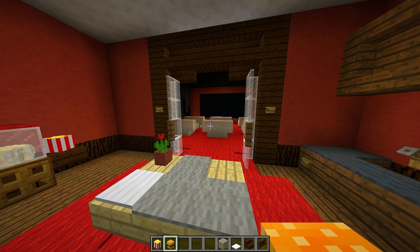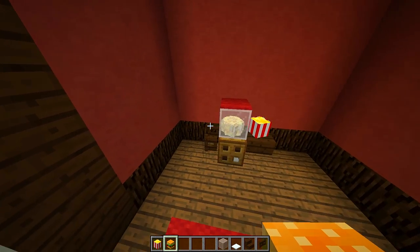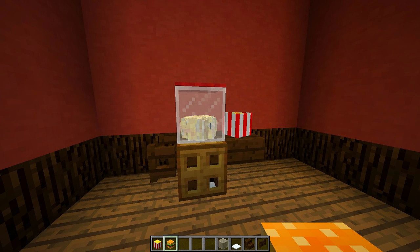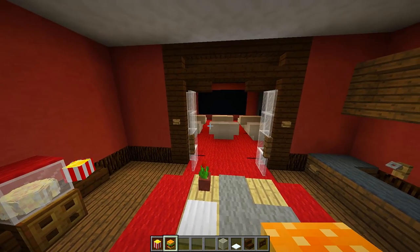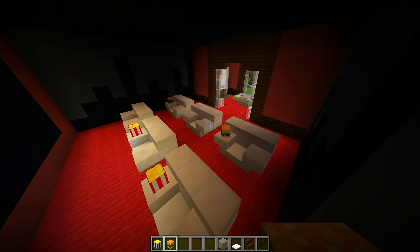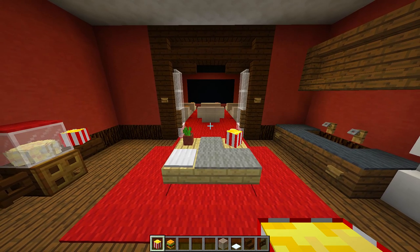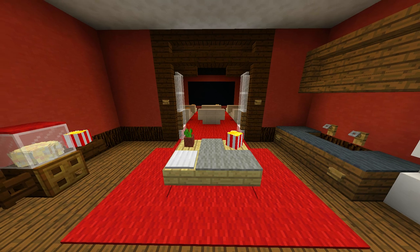We have completed the majority of the cinema room, but there are some really cool details you can add to finish it off. If you have access to custom heads, you can add really nice details — for example, a custom popcorn machine on the side of the room. I do have a tutorial on how to build the popcorn machine on my channel. In the cinema room, you can place custom heads next to the seats so it looks like people have snacks or a burger while watching the movie. You can also add popcorn heads in the waiting area. I'll leave a link in the description to all the custom heads.